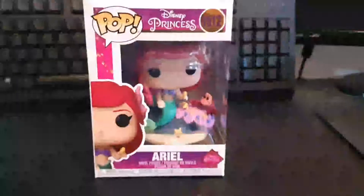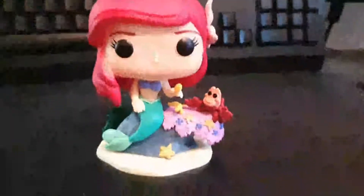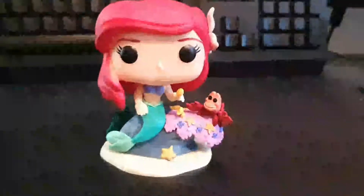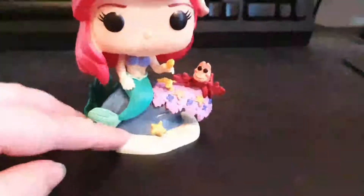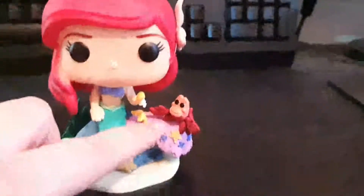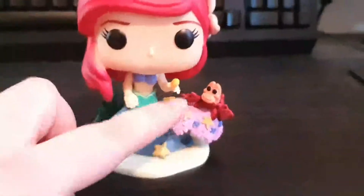Right guys, so let's unbox this. Here's Ariel out of the box. I do like these new Ultimate Princesses with these very detailed faces, and plus with the extra little characters sometimes with them — like this one which has Sebastian, he's very cute.